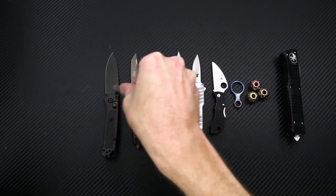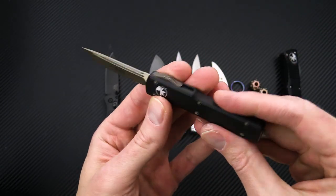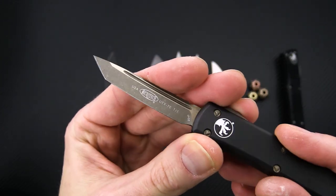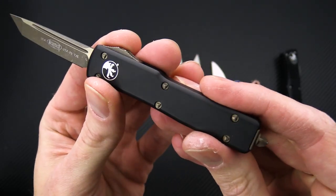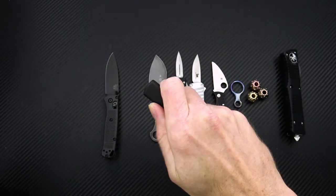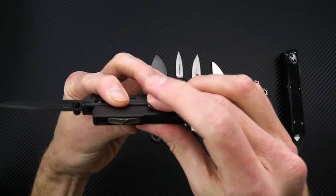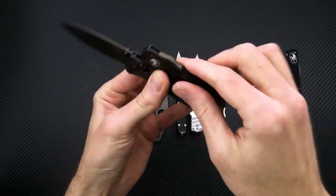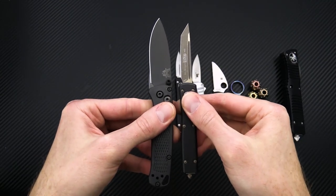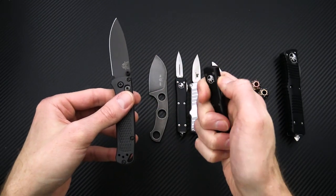And then we've got the UTX-70, the smallest in the Ultratech line. We've got a spine slide on this one with apocalyptic bronze 204P on the Tanto blade, matching hardware, slide, and clip, and of course that double action out-the-front automatic mechanism. You can see it's about as thick as the Mini Bug Out, about the same size, just a little bit shorter in blade and handle, and a nice compact footprint on there.